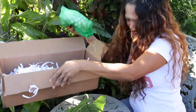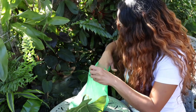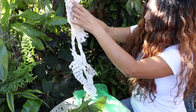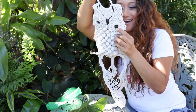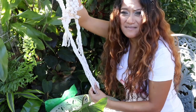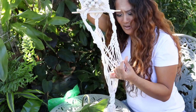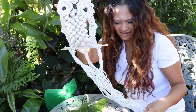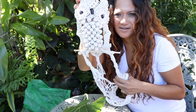I believe there's something else in here as well - let's check it out. Wow, look at that! Oh so pretty, so very very pretty. Look at that - an owl! How absolutely adorable. And guys, Ruthie actually made this. This is a plant holder - a very beautiful handmade macrame plant holder. I'm going to go ahead and put a plant in here so you guys can see just how beautiful this is.